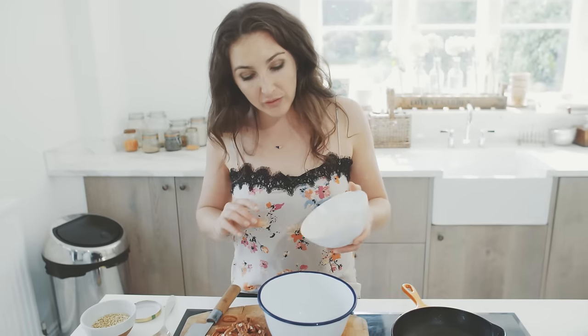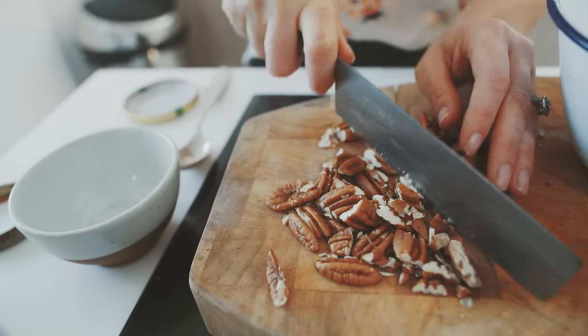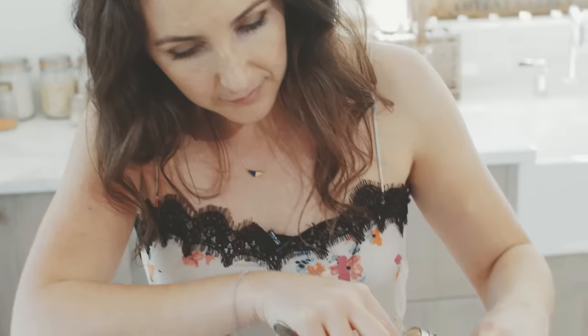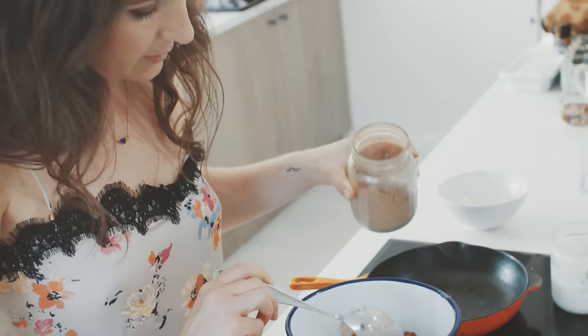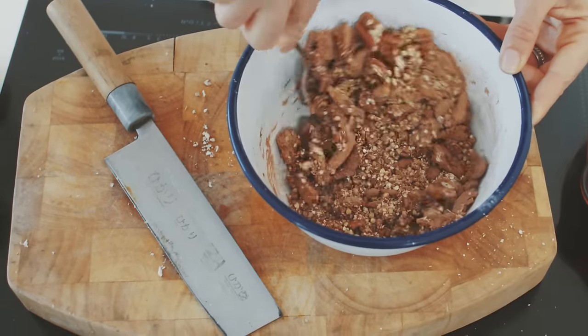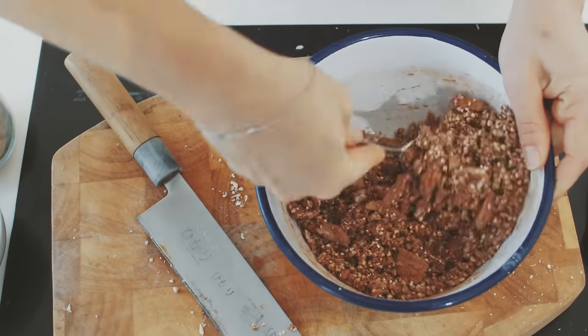All we're going to do is pour everything in. I'm going to chop these little pecans. Lovely pinch of salt — salt tastes amazing with chocolate. Mix it all together and that is as hard as it gets. I made it really chocolatey. I need a bit more sweet.